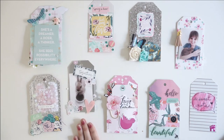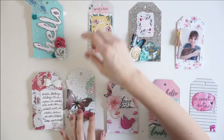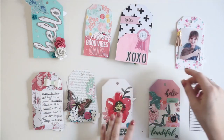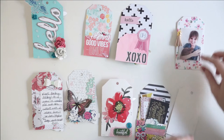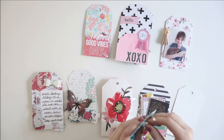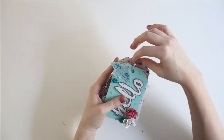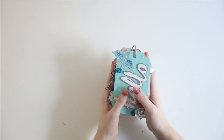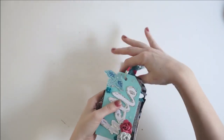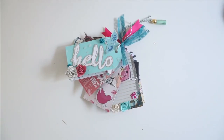I'll kind of spread them all out for you here. So this is one side of all of the tags, and then I'll flip them over and you can see the other side of all the tags at once. I think this project turned out so pretty, especially for my first ever tag flip. And then I just loop them all onto a ring in the order that I had planned them to go in. And then to finish this tag off, I am just going to attach some pretty ribbons to the top here. And then this is what it looks like once I've attached all the trim to the top. Thank you for watching this video and I will catch you in the next one. Bye-bye.